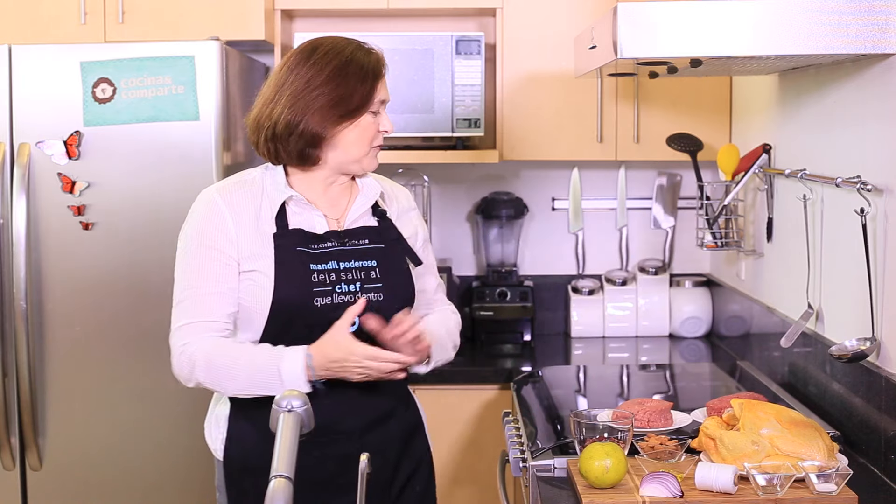Hi there, my name is Sonia Ortiz and if you're watching 'You Can Cook,' today I'm going to show you how to make Christmas stuffed chicken. You're gonna love it — you'll see how simple.